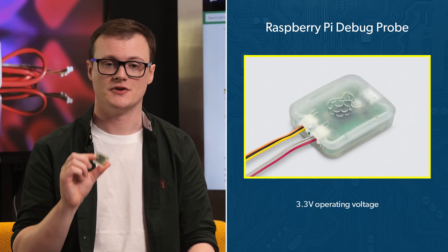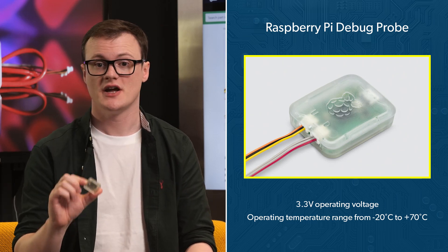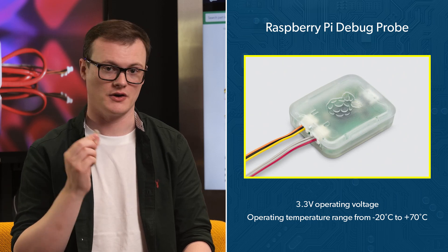With an operating voltage of 3.3 volts and an operating temperature range from minus 20 degrees to 70 degrees, this board can be used in numerous environments, which is actually pretty handy when on the go.